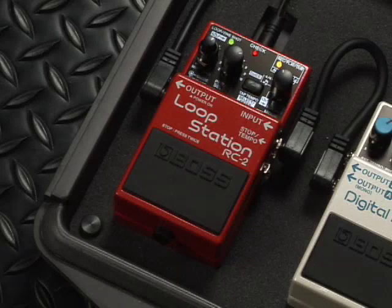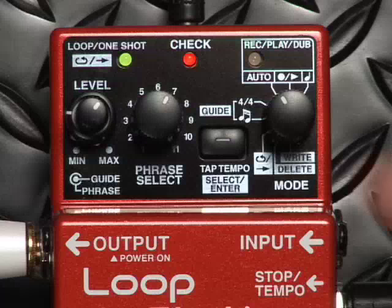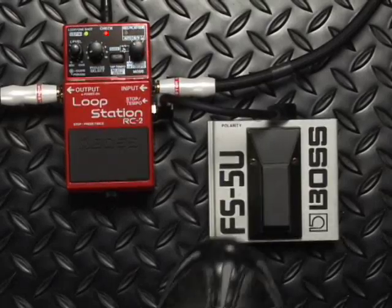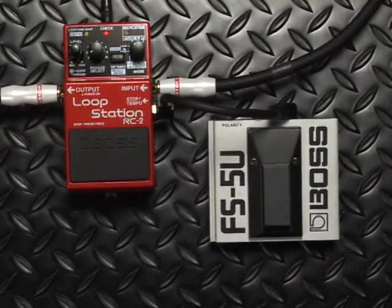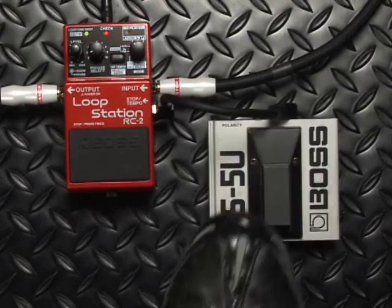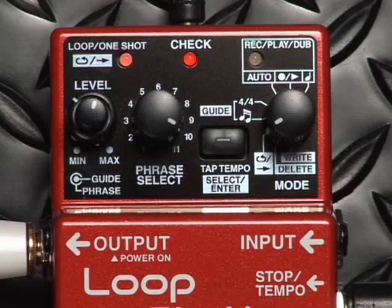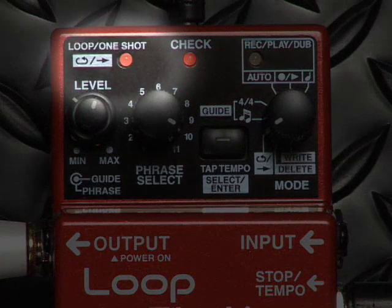This little compact pedal packs a mean punch. I'm talking about eleven loop location points I can store my phrases in. I can even use my FS5U pedal to advance my loops, even pressing twice to skip over consecutive loops. I can advance again to my one shot loop where the loop will stop playing automatically.